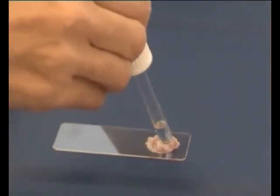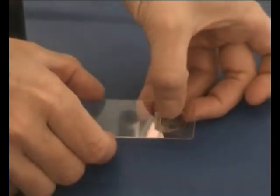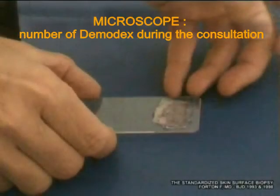After removal from the skin, the sample is clarified with 2-3 drops of immersion oil and then covered with a coverslip. We can then go to the microscope and count the number of demodex during the consultation.